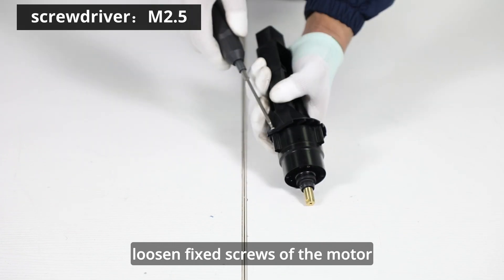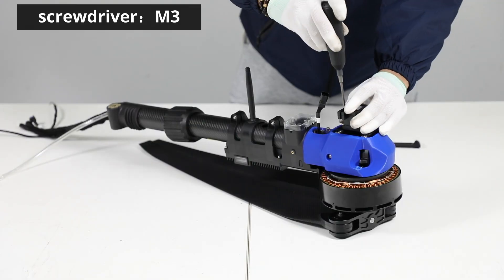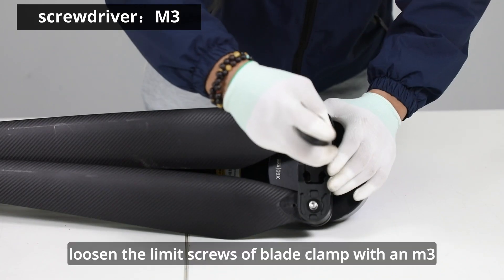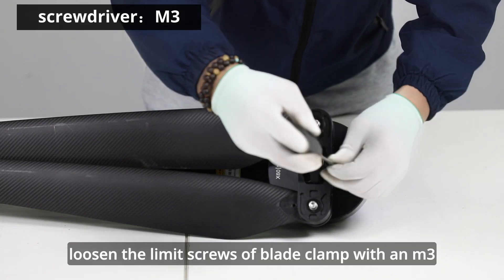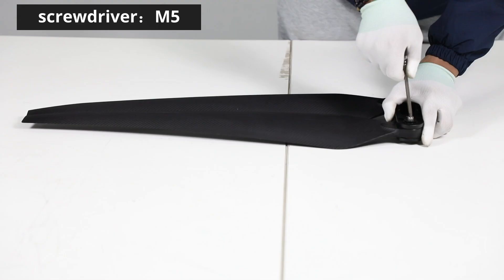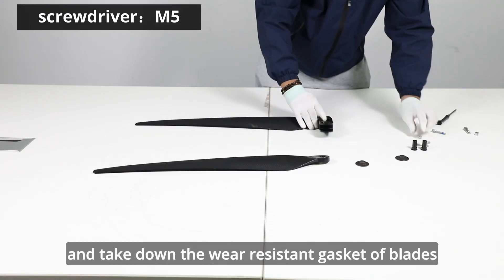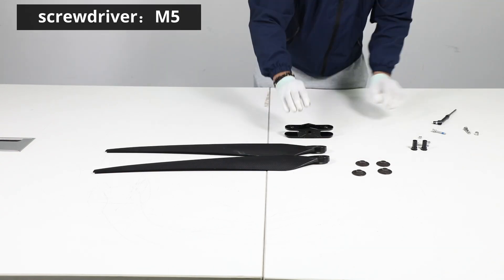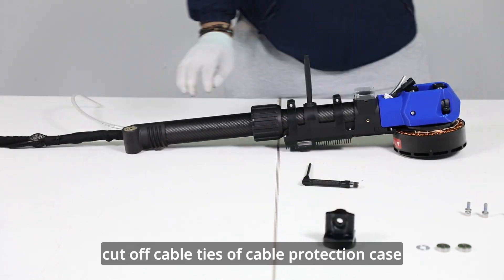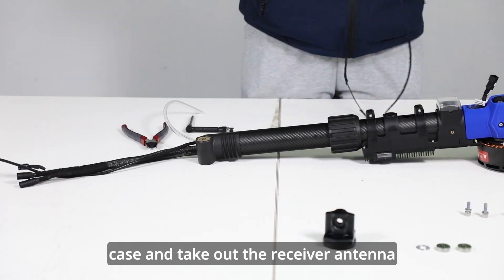Loosen fixed screws of the motor ESC module with an M2.5 screwdriver. Loosen fixed parts of the centrifugal nozzle terminals with an M3.5 screwdriver. Loosen the limit screws of the blade clamp with an M3.5 screwdriver. Push out the fixed blade hinge pin with the screwdriver. Unscrew the fixed screws of blades with an M5 screwdriver and take down the wear-resistant gasket of blades. Loosen fixed screws of the blade clamp base with an M5 screwdriver. Cut off cable ties of cable protection case, take down the protection case and take out the receiver antenna.